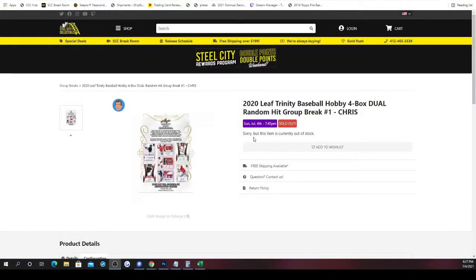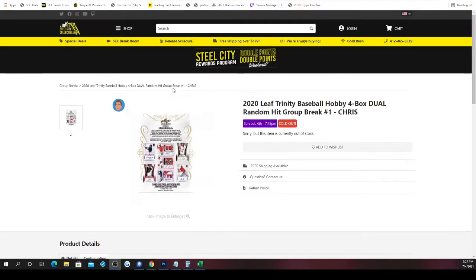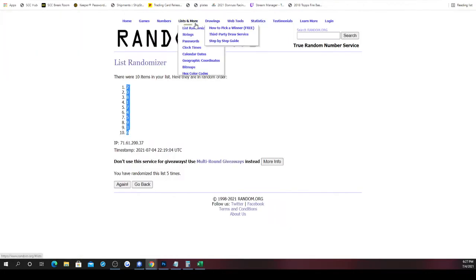Next group break is going to be 2020 Leaf Trinity Baseball hobby four box dual random hit group break number one. With dual random hit, we're going to randomize spots five times, randomize the list of hits five times, and then split it up so that every spot in the break receives two hits.